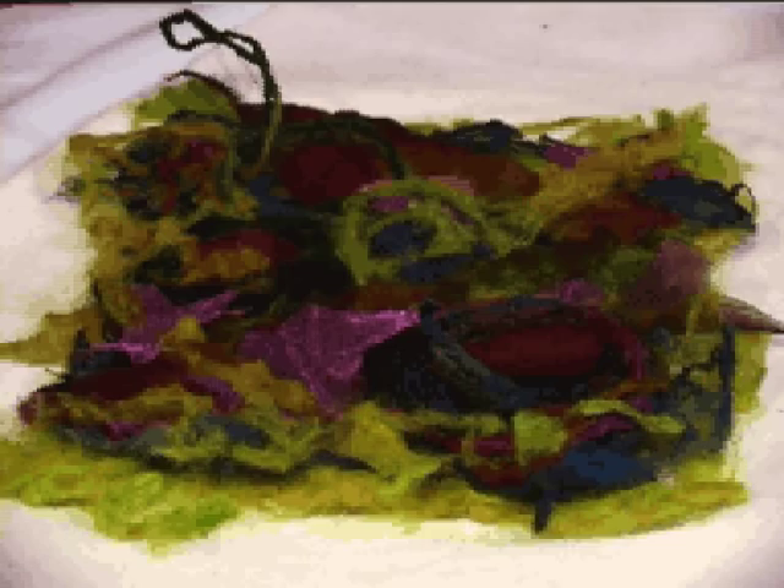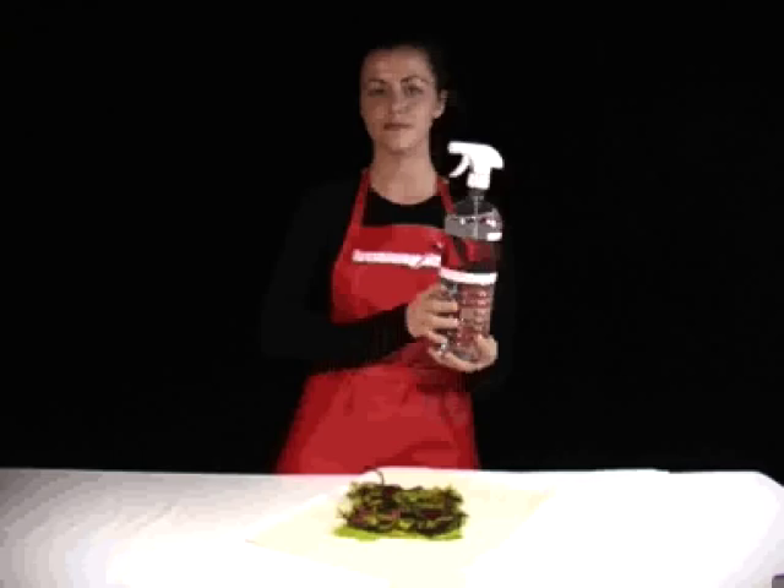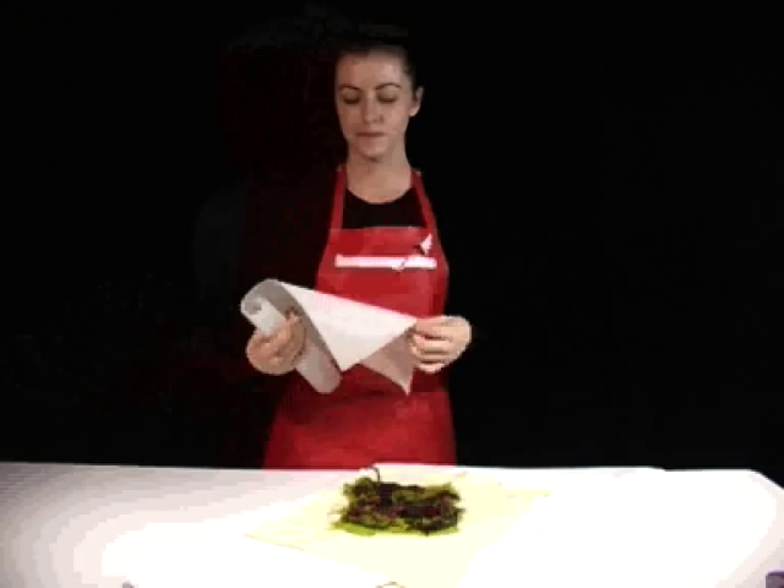Step 4. Place a small amount of teased out stripping over the top to help hold the embellishments down. Step 5. Spray the entire surface with water so it's lightly damp, and place the baking paper on top of it.